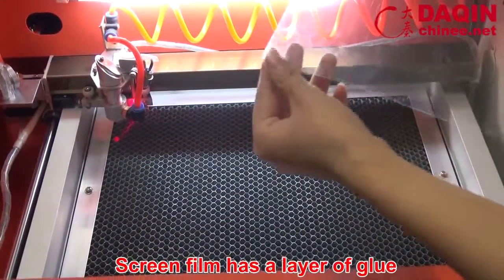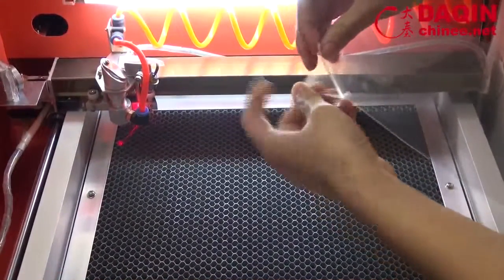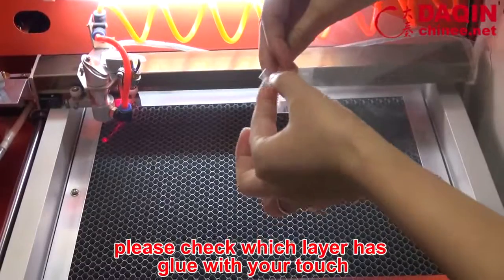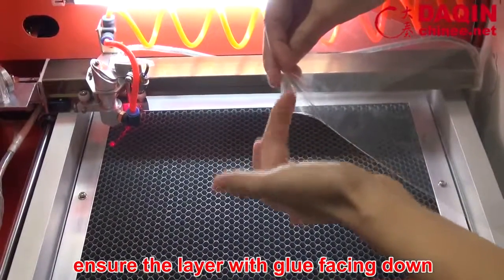The screen film has a layer of glue. The other layer is smooth. Please check which layer has glue with your touch. Ensure the layer with glue is facing down.